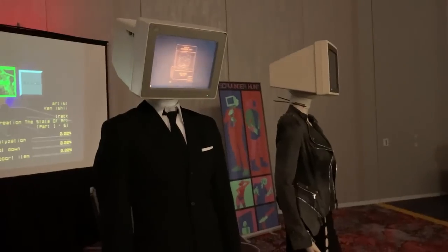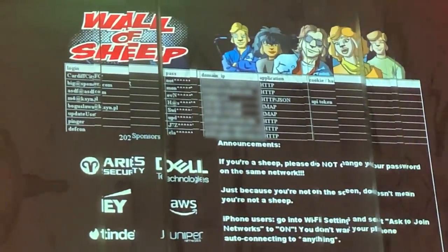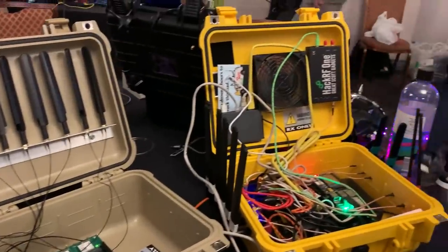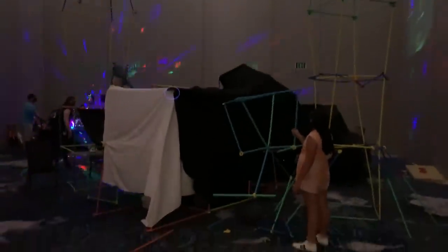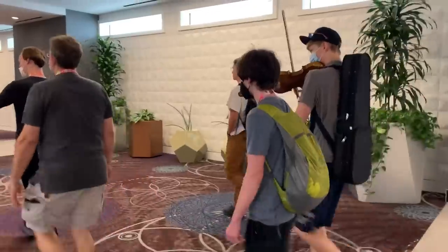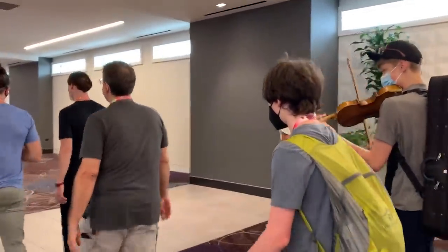I just got back from DEFCON, an awesome hacker conference where you can learn how to pick locks, intercept internet packets to steal passwords, hack IoT devices, and Wardrive to collect all kinds of signals coming off all kinds of devices. Or maybe you just want to make blanket forts, or hire a violinist to walk around with you and create the ultimate soundtrack to your conference experience. You can do that at DEFCON too.